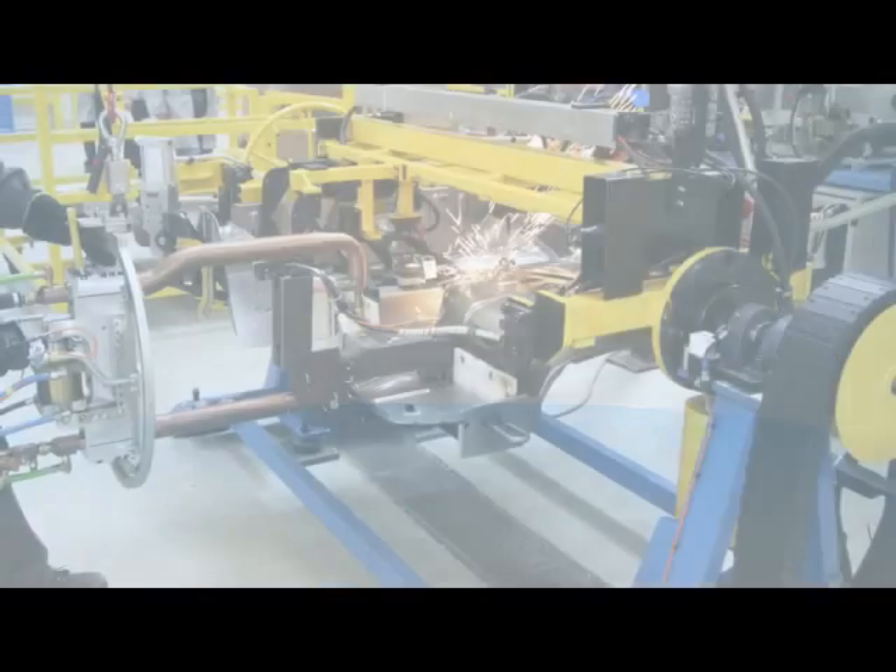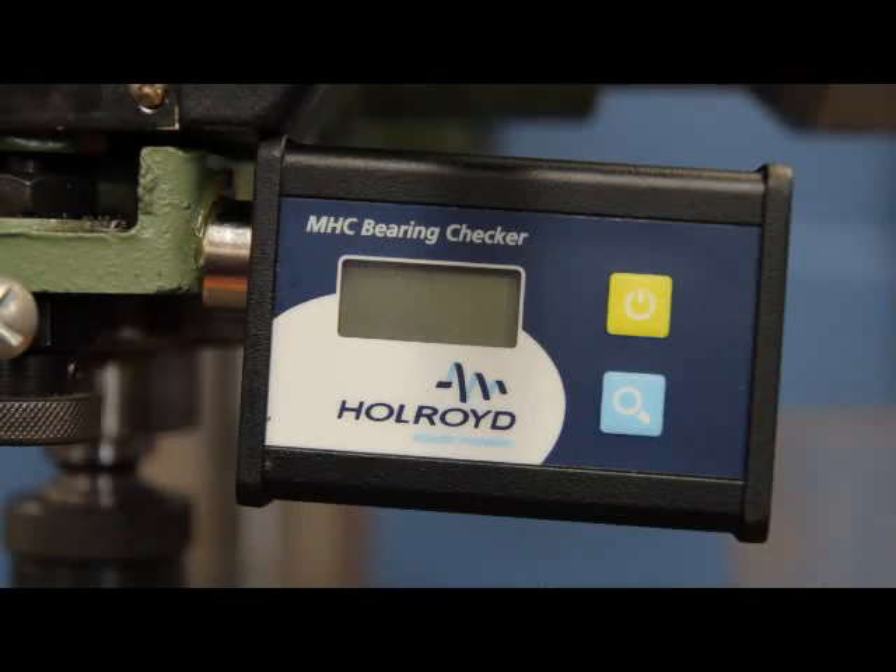Kittywake Holroyd's acoustic emission technology has been used on all types of rotating equipment for over 20 years. Using the MHC Bearing Checker is simple. With just two buttons on the unit and an easy-to-interpret display, measuring the condition of your critical asset's bearings couldn't be simpler.